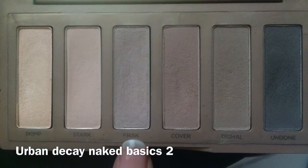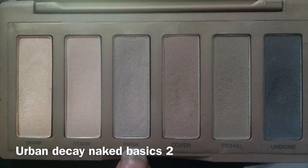I'm going to take the Urban Decay Naked Basics 2 Palette and take the shade Frisk. With my Morphe E27 brush — it's a blending brush — I'm going to go ahead and put that into my crease. Very easy, as you can tell.